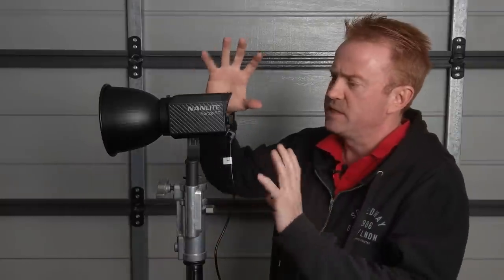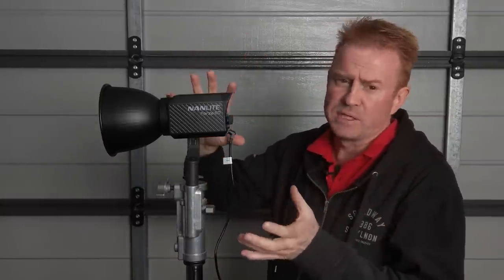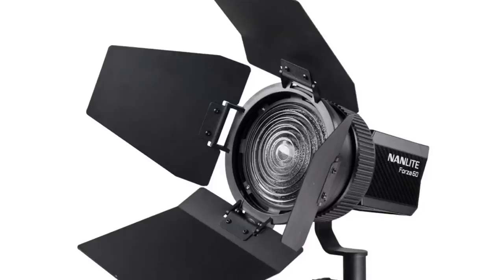Let's wrap up talking about the Forza 60 and get onto the 300. The Forza 60 will be released in about four to six weeks — mid to end July. At the point of release they won't have accessories ready, so it'll just be the basic kit. One accessory they're looking to make is a Fresnel. My wish list: a set of clip-on barn doors to control spill light would be awesome.